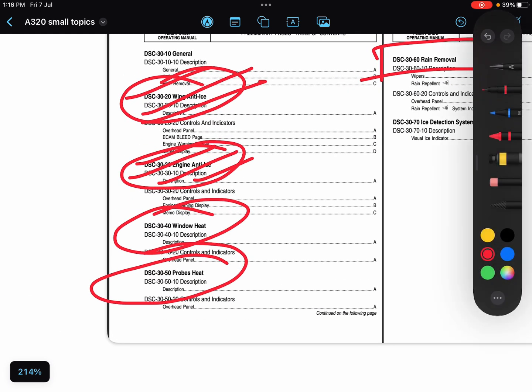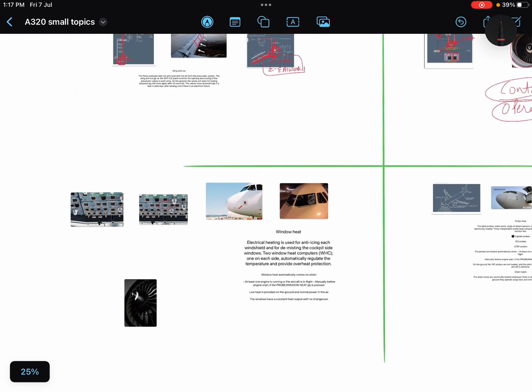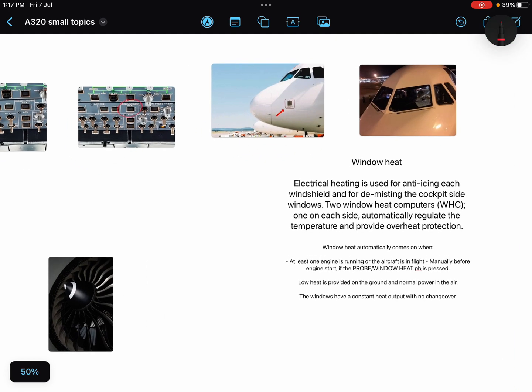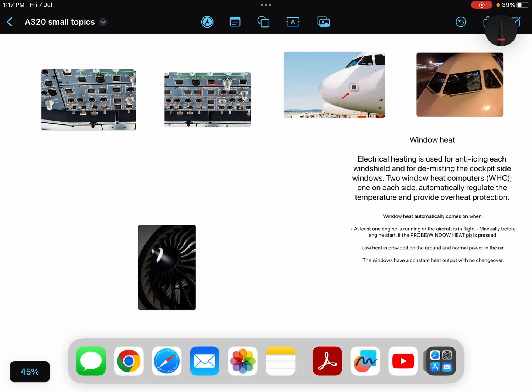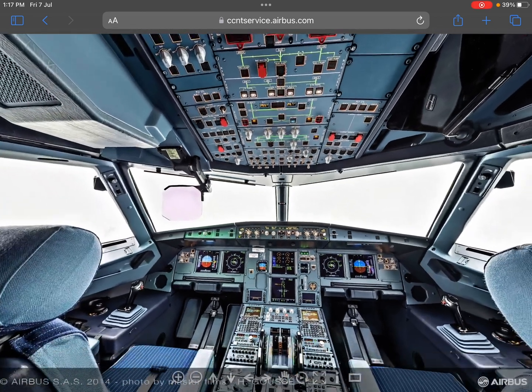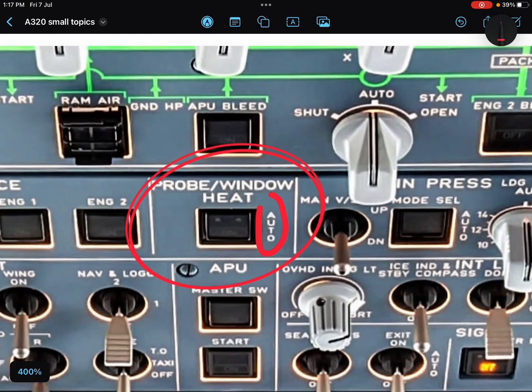We have now covered both engine and wing anti-icing. Now comes window heating. Electrical heating is used for anti-icing of each windshield. Two Window Heating Computers, or WHCs — one for each side — automatically regulate the temperature and provide overheating protection. One WHC is for the captain side and one for the first officer side. The push button normally remains on auto.